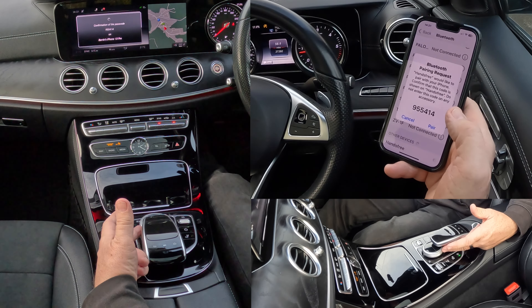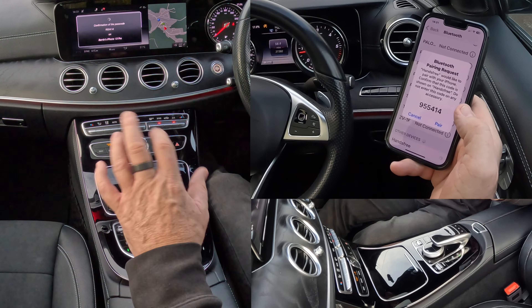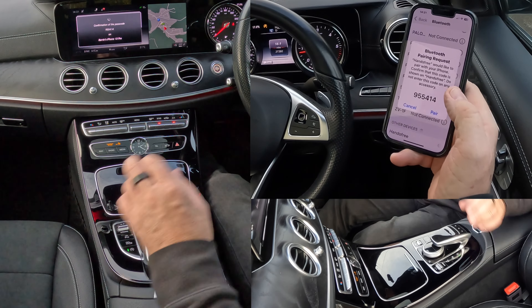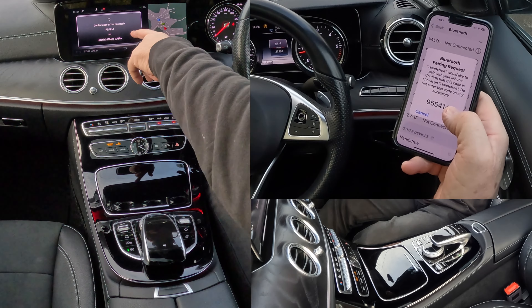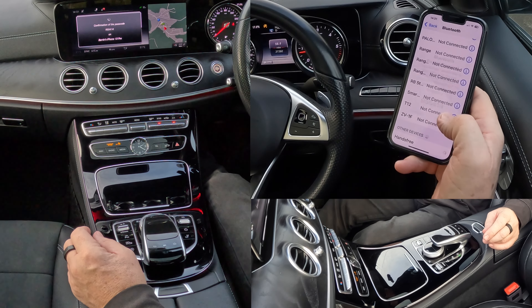I prefer to use the rotary control rather than this touchpad at the top, because I can never quite control it. The Bluetooth pairing request: 955, 414 — pair.